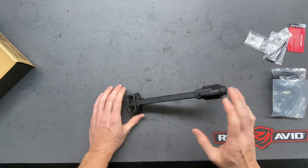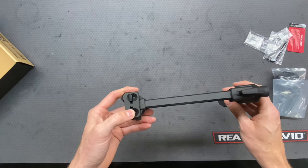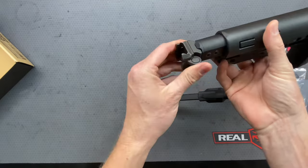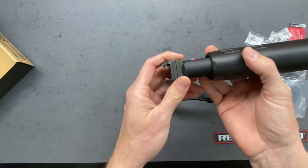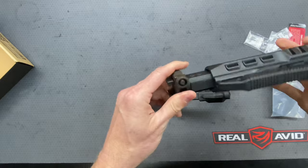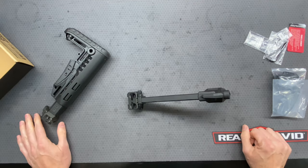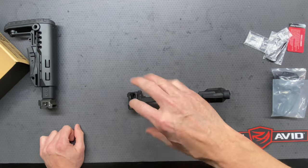Now let's look at the adapter itself — this is actually a really innovative design. So if you've ever used something like this SIG Sauer folding stock adapter, with that one it only folds to one side. If you want it to fold to the left side of the gun, that's how you'd have it; otherwise you'd have to flip it over. Most adapters don't allow you to switch from one side to the other without modifications or disassembly and readjusting.